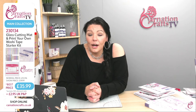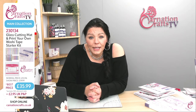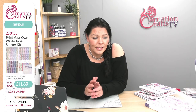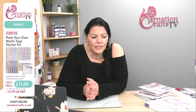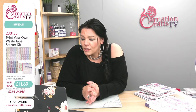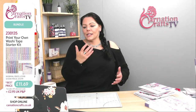The glass cutting mat is super cute — it is 100% Carnation, and I'm going to show you it in detail on the overhead in a minute. There is a different bundle too. If you don't want the glass cutting mat, you can get the adhesive sheets and the downloads as a separate little bundle. That is number 230135, and that is £11.69 today, with £2.95 P&P.